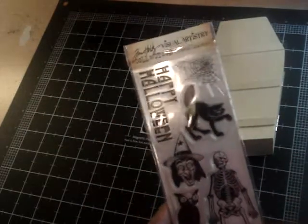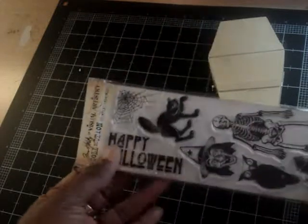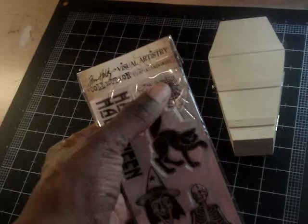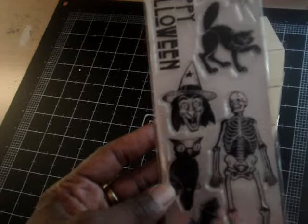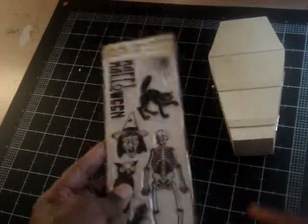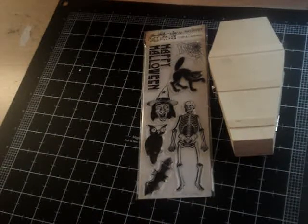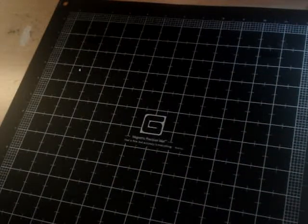To complement the coffin box, I got the Tim Holtz Happy Halloween stamp set. It has the words 'Happy Halloween,' a black cat, a spider web, a funny face witch, an owl, bat, and skeleton. Really cute set. I'm right now working on some Halloween tags and I can't wait to show them to you. Thank you ladies for watching, take care. Bye now!